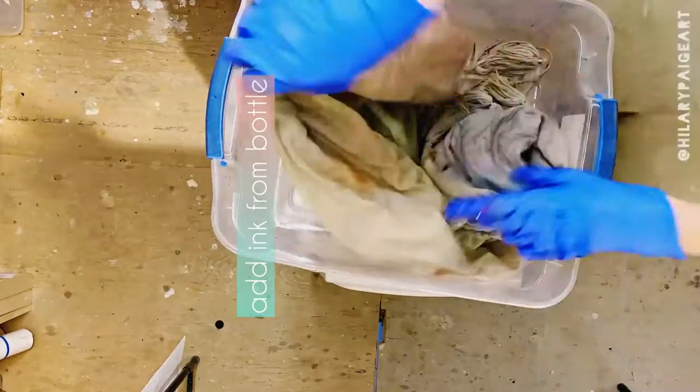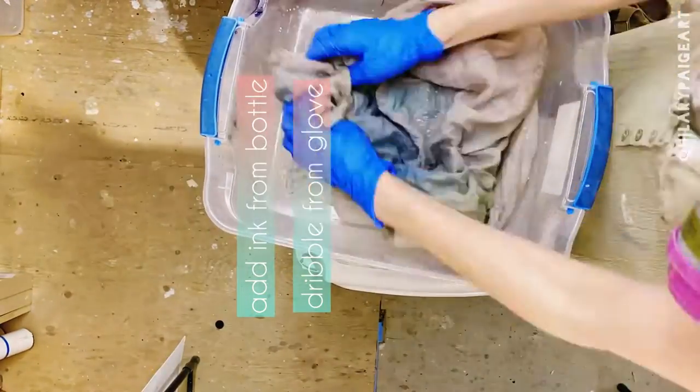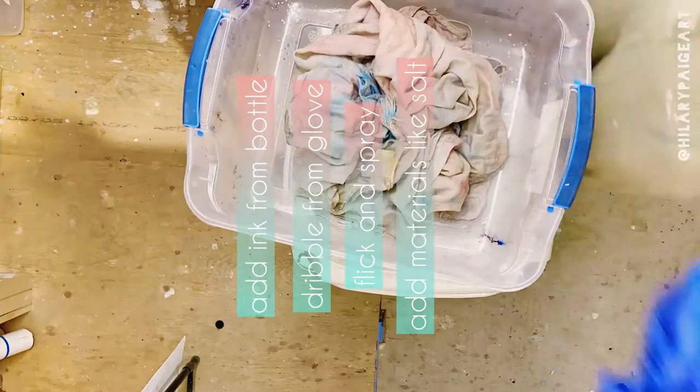Besides blends, I add ink from the bottle, pour it onto my glove and let it dribble down. I flick it — anything goes. Just think: more is more.